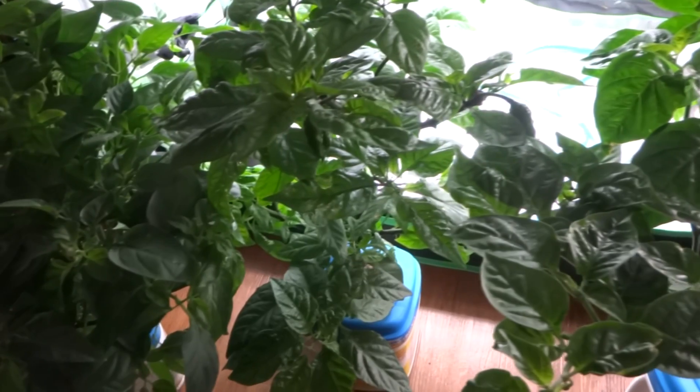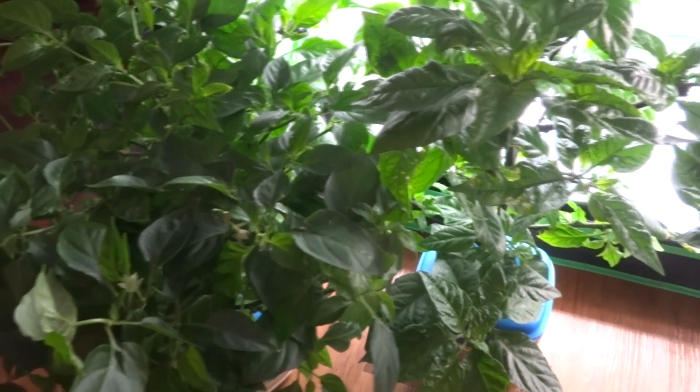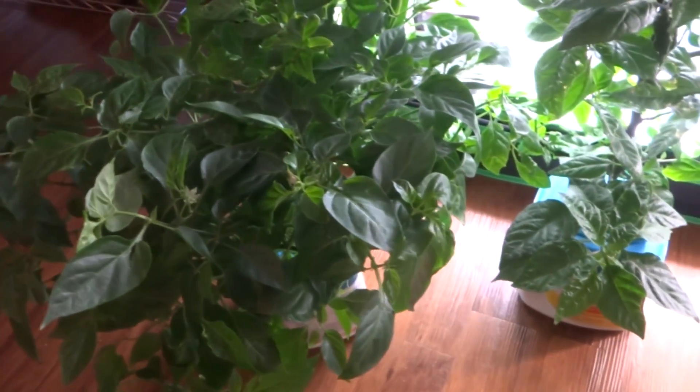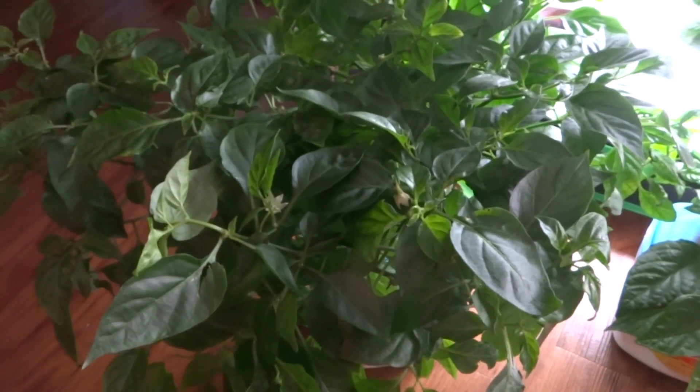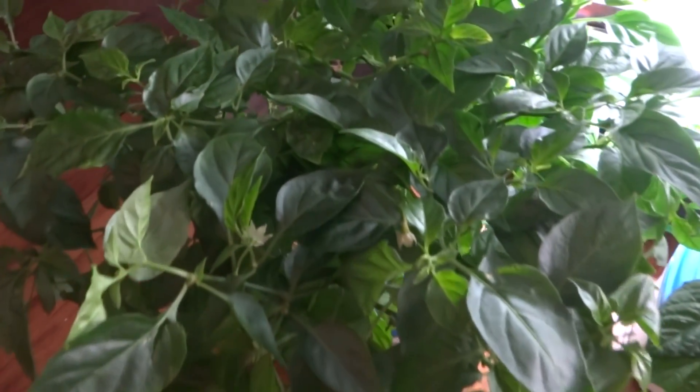I went out of town on October 12th, for about three days. So instead of leaving these in the dark like I did last time, I left them outside on a shelf. The wind blew one of them off — my orange habanero — and it literally almost killed it. I have some pictures at the end to show you guys how bad it looked when I got back home. I thought it was going to die, but I took it back inside, filled the water up again, and it came back.